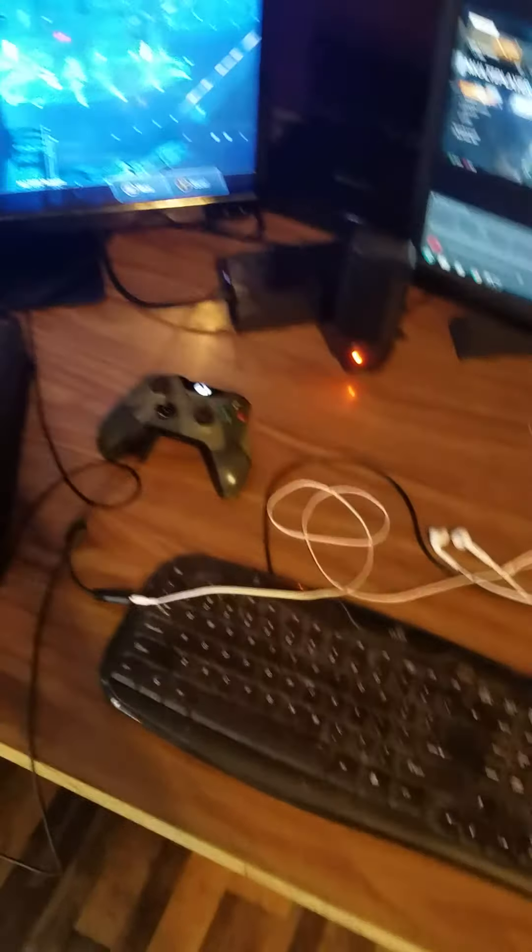This is my temporary setup and pretty much all there is to it, but I think it looks pretty nice. It's temporary because I still need a new HD TV for it, and when I move I've gotta find a way to incorporate and set it up again.